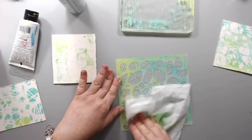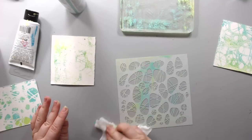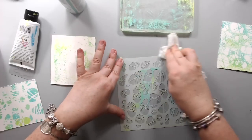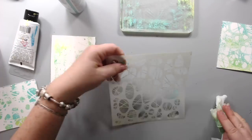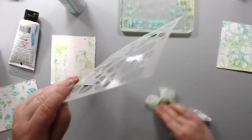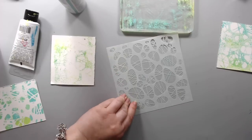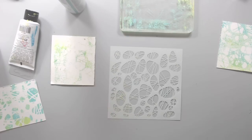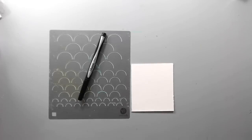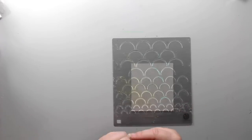Another important thing is just making sure that you clean your stencils really well. I'm not very good at cleaning stencils, but I recently did a video which I'll link below on how to clean stencils. As long as you clean them right after you use them they clean really well. So that's the gel plate technique.